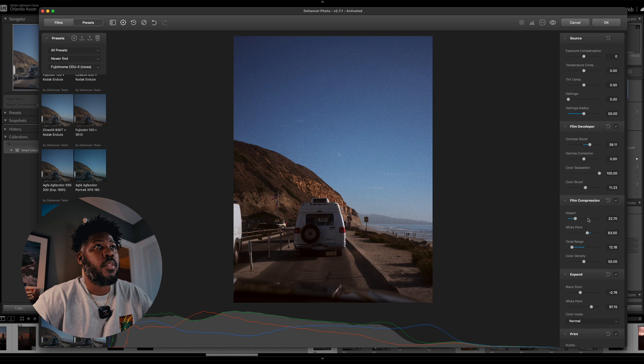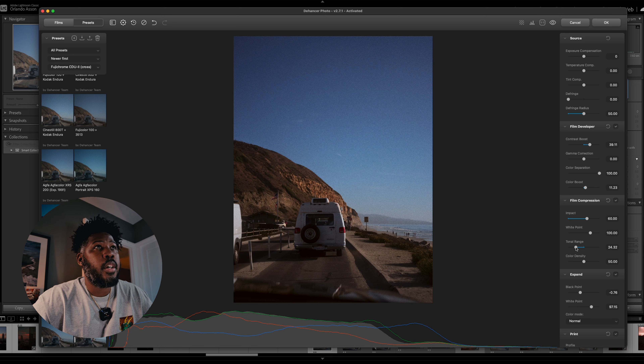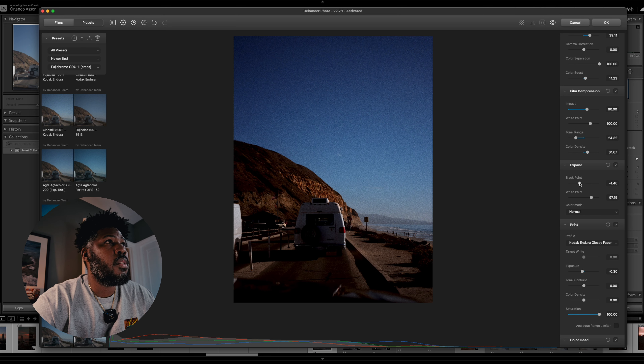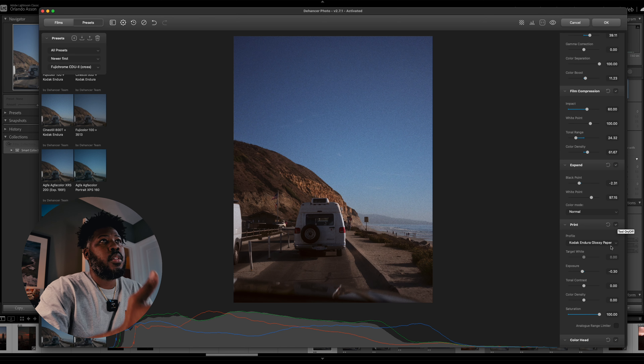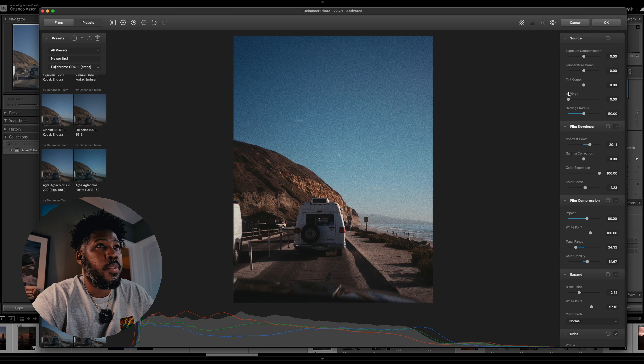From here, we're going to go on to the film compression. And just like Dehancer, if you're familiar with it, you can change the tone range and the color density. I'm just going to tweak multiple different things and see what I like. You can expand your black point from here or lower it and flatten it out. My favorite is the Kodak 2383 print film — it just leans more towards the greens, and that's what I feel a lot more for this photo.